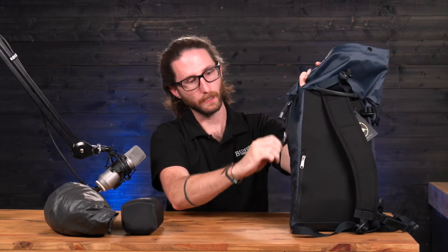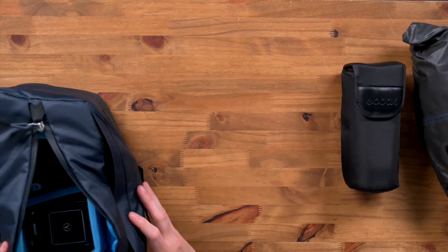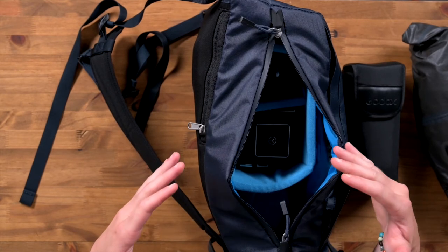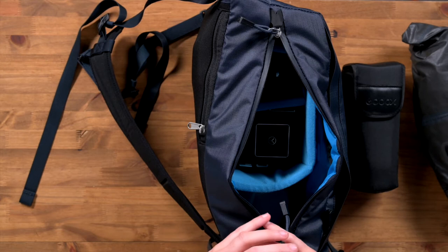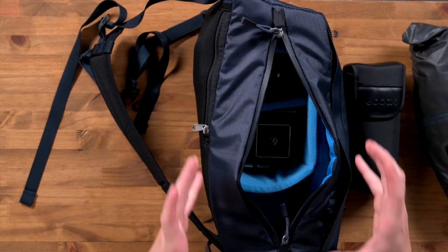Opening up the side, once you get inside the bag you'll notice that there's a padded divider that has two separate padded dividers, giving you three compartments. You can move these whichever way you need to. These padded dividers also have velcro sewn into the outside so that they will stay in place inside your bag and your gear won't move around.